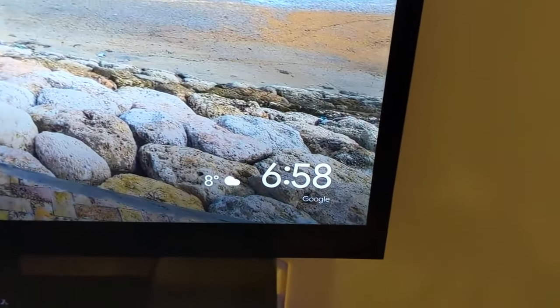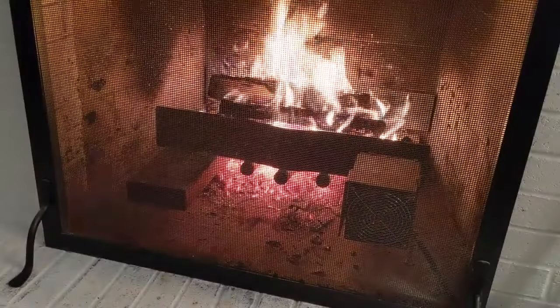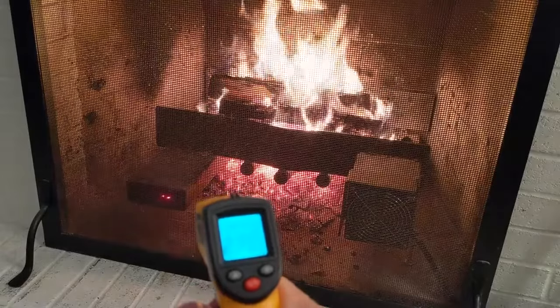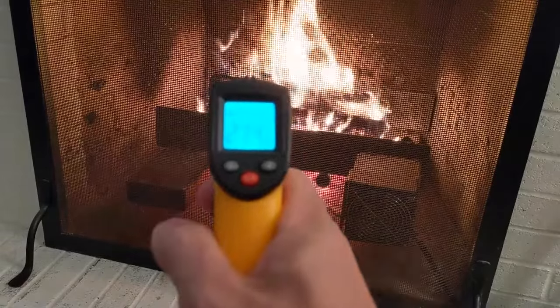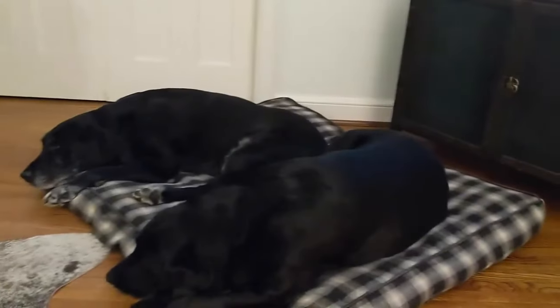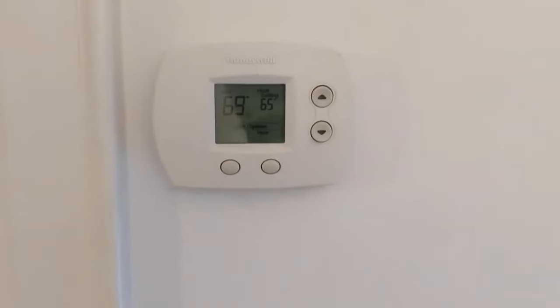We lost a degree on the outside temperature, but inside we're now up to 67 degrees. We're at about the hour and 15-minute mark. Let's see how our blower is doing — up to 274 degrees. The temp outside is the same at 8 degrees. Let's have a look at that thermostat — up to 69 degrees.